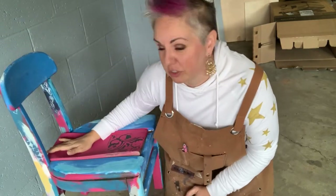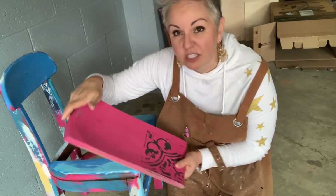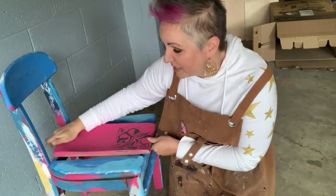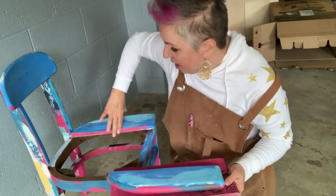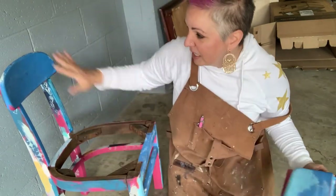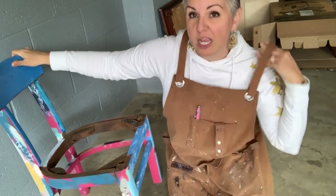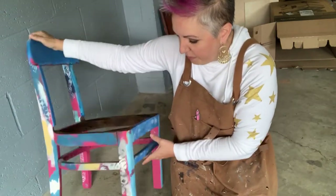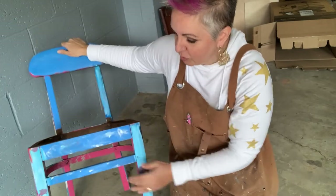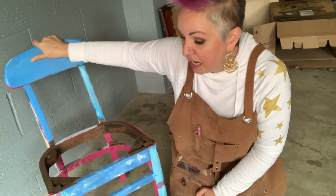We have a couple things we have to do to it. This middle piece has already been warped and wasn't even on when I got it. I've already taken off the side pieces here and as you see it's been a little bit painted. When I got it I wasn't quite sure what we were gonna do with it. My youngest one decided he wanted it to look like an ocean, so he went ahead and painted it and now he's tired of it, so that means it's back to me. I get to do with it what I want.